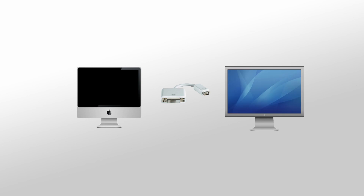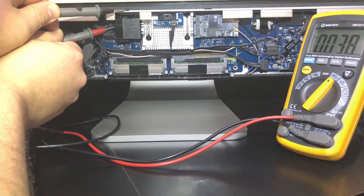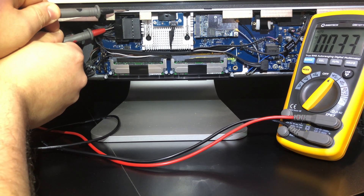To further test the iMac, you can use a mini DVI adapter to connect it to an external screen. After verifying that you do in fact have a backlight problem, you are going to need to test the voltage on a connector inside the iMac.